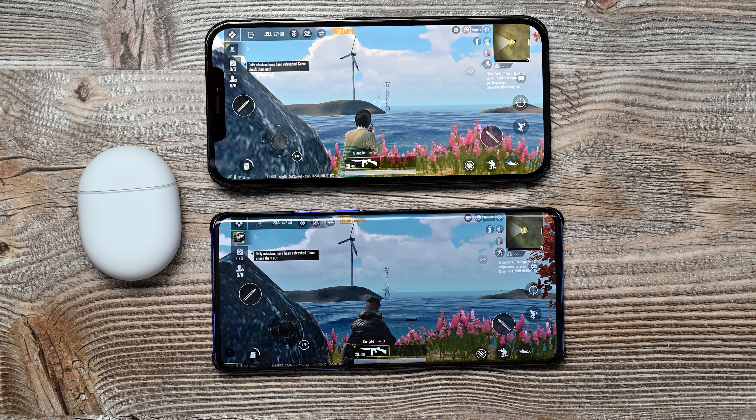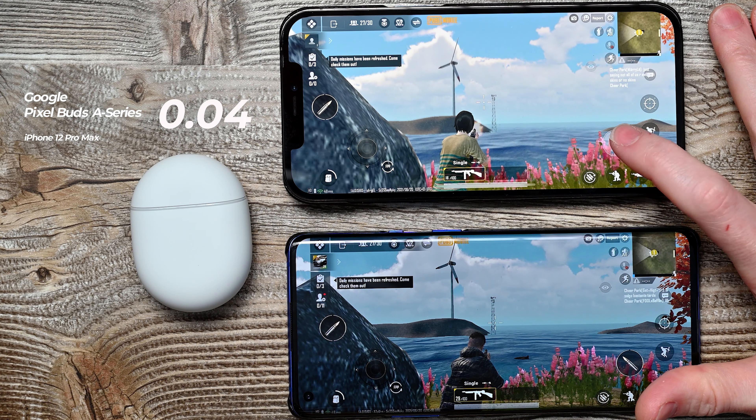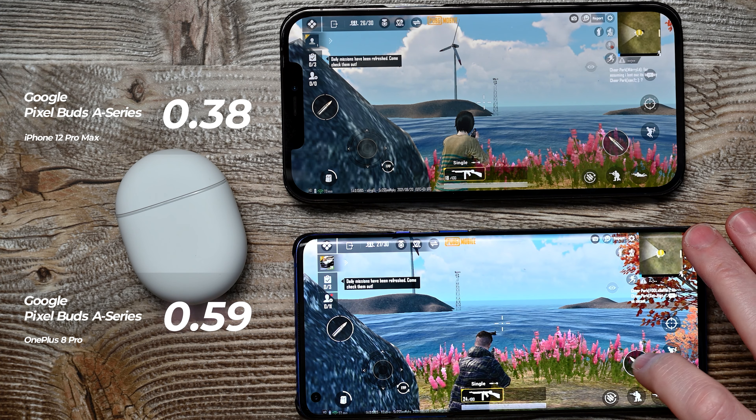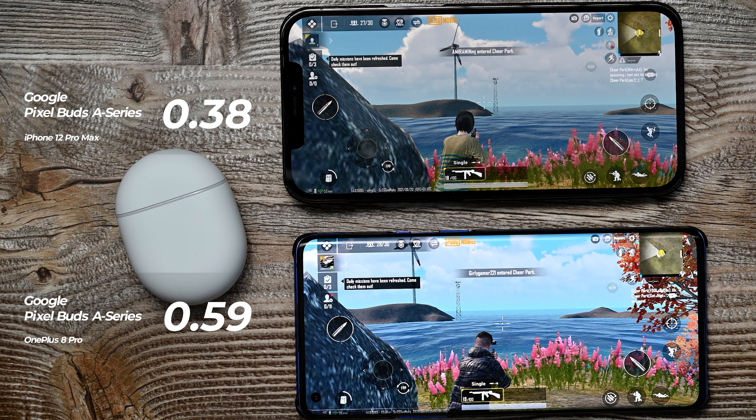As always, we're going to test on two devices — an iOS and Android device. The iOS device is an iPhone 12 Pro Max and the Android device is a OnePlus 8 Pro. Without further ado, up first is the Android phone. Let's go ahead and switch over to the OnePlus phone.